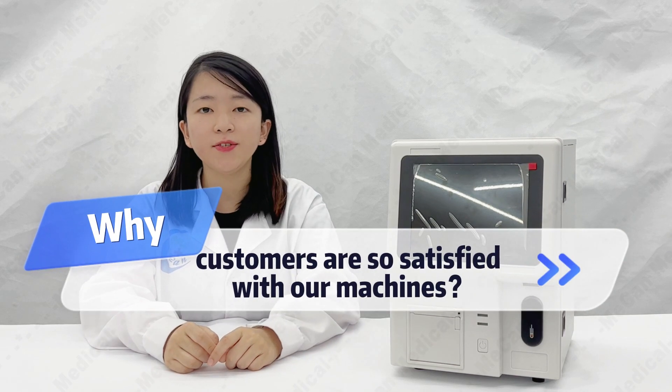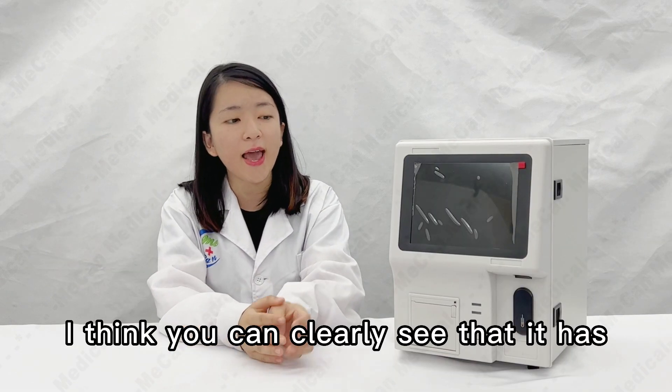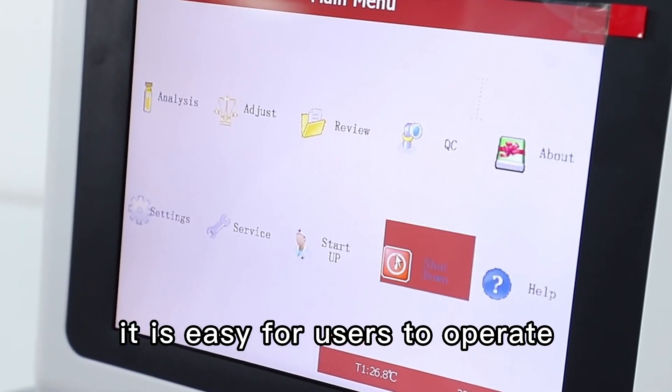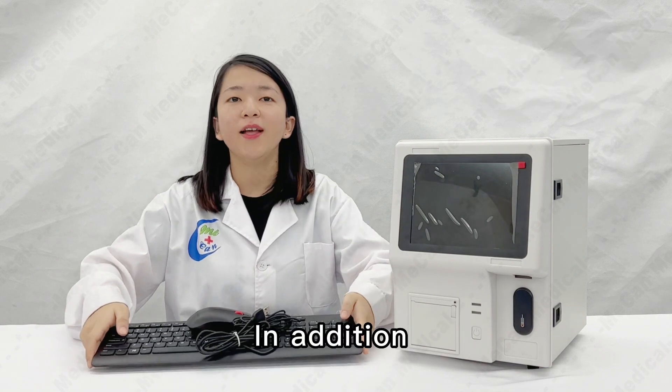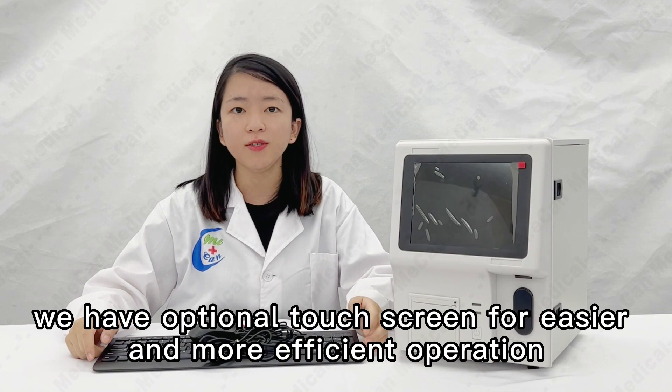So why are customers so satisfied with our machines? Let's see together. You can clearly see that it has an 8-inch display with a clear view. It is easy for users to operate, and it also comes with a mouse and keyboard. In addition, we have an optional touch screen for easier and more efficient operation.